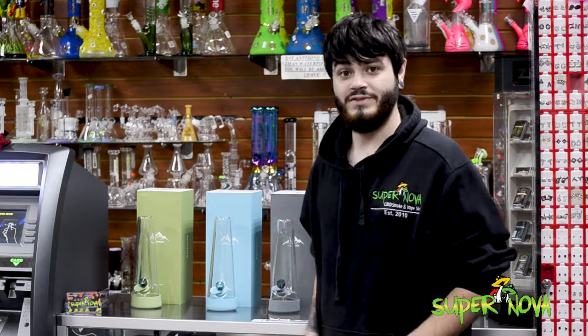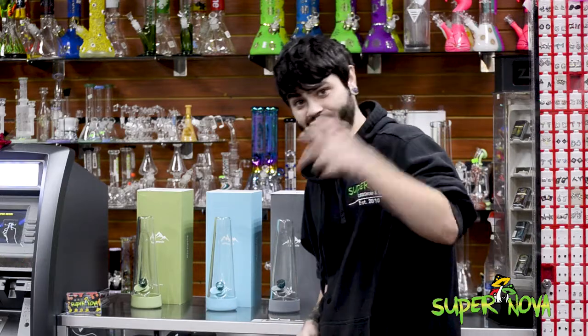You can pick one up at any of our Supernova locations. Thanks for watching — don't forget to like, share, drop a comment, and have a good one.